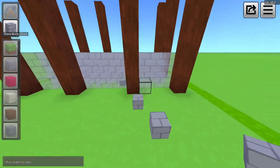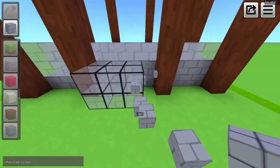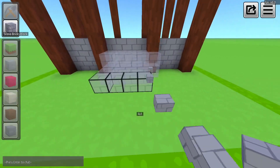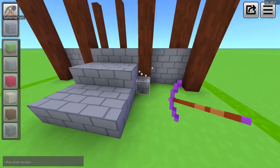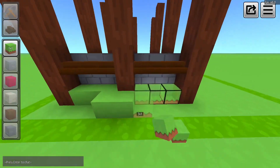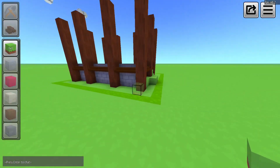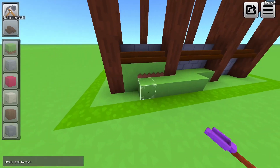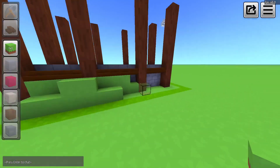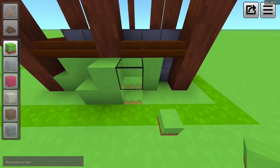That's gonna be our foundation. Let's add stairs too. I want this house to be on a small hill, so I would like to add some grass blocks around it.